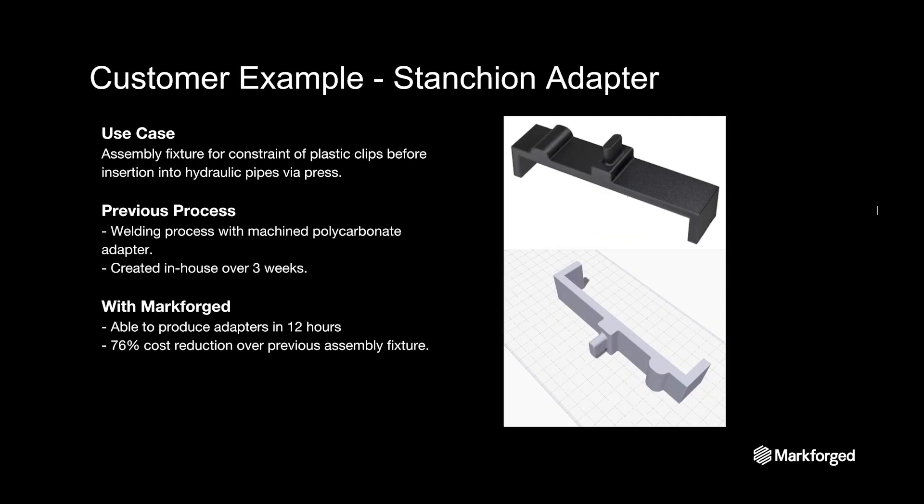Getting into our customer examples, the first application is a stanchion adapter. This large-scale electrical equipment supplier inserts plastic clips into a series of hydraulic pipes via a press operation and uses internally built assembly fixtures to stabilize the hydraulic pipe. Before Markforged, the customer was producing the assembly fixture with a multi-step process, including welding and machining polycarbonate — a process that typically took three weeks and carried a significant tooling cost. With Markforged composites and fiber reinforcement, the customer took their existing design and printed it as is, printing adapters in just under 12 hours and seeing a 76% cost reduction, without having to compensate or adjust their production process to accommodate the replacement tooling.